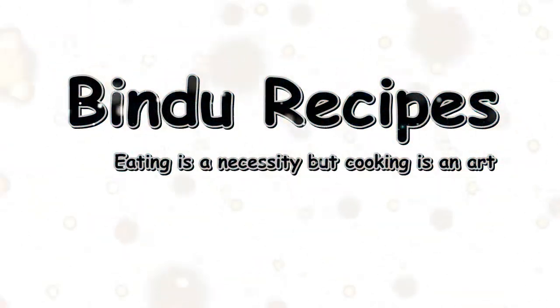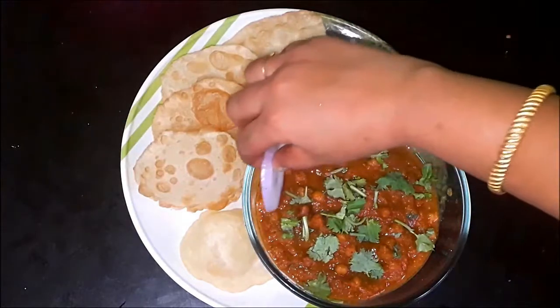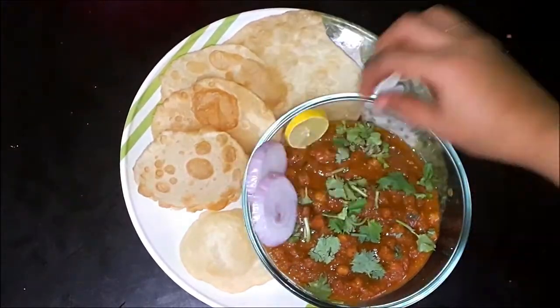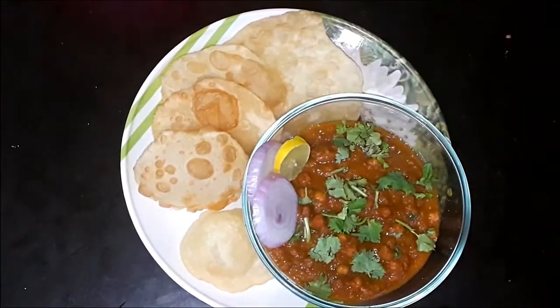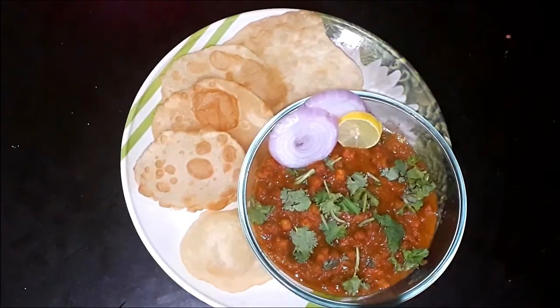Hello friends, welcome to Bindu Recepts. How do you make this recipe in Bindu Recepts? If you go to the restaurant, you can add a plate with a small gravy. It's very tasty.